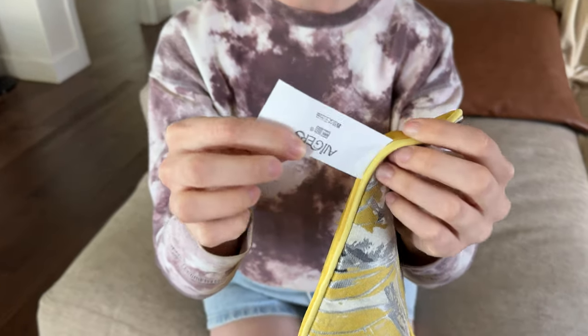There is a tag that is sewn on the outside here. I would probably just cut this off myself so that the tag isn't flopping around when I put it on a pillow.